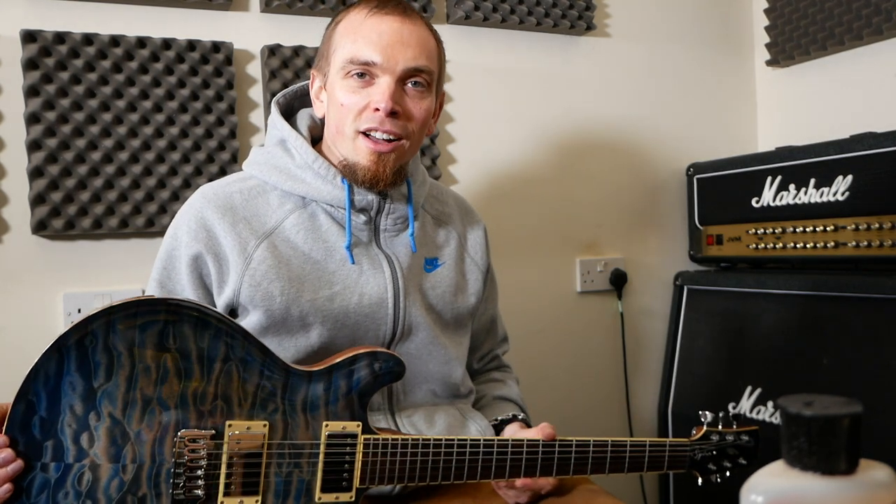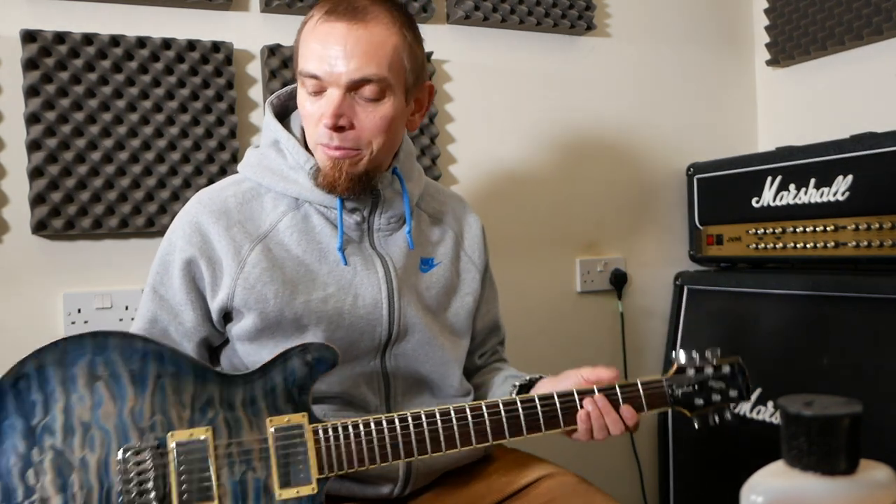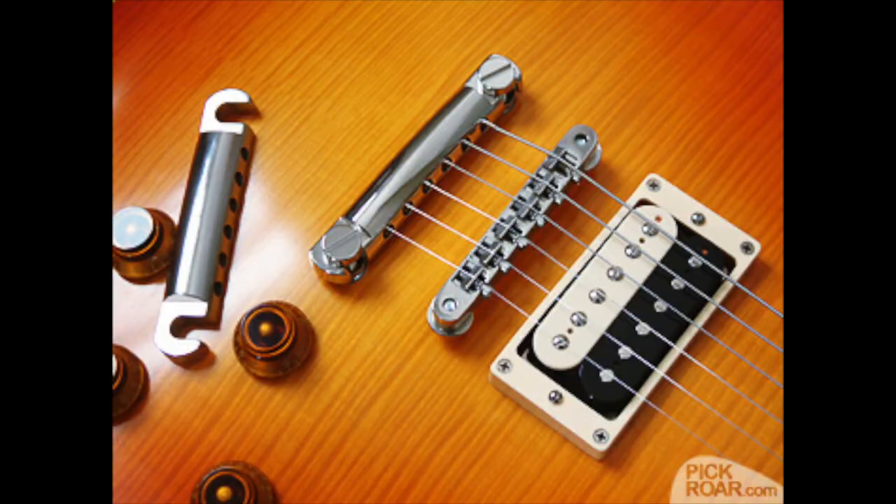When you change the strings on your guitar, putting them on at the machine head end is usually quite similar across guitars, but the bridge can make it a bit different. If you've got a Les Paul-style guitar, you'll have a stop tailpiece that comes off, and you've got to be careful that the screws don't move because that'll adjust the setup of the guitar.